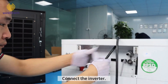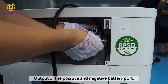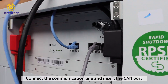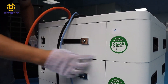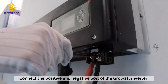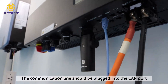Connect the inverter. The output uses the positive and negative battery ports. Connect the communication line and insert into the CAM port. Connect to the grid-out inverter, connecting the positive and negative ports, and plug the communication line into the CAM port.